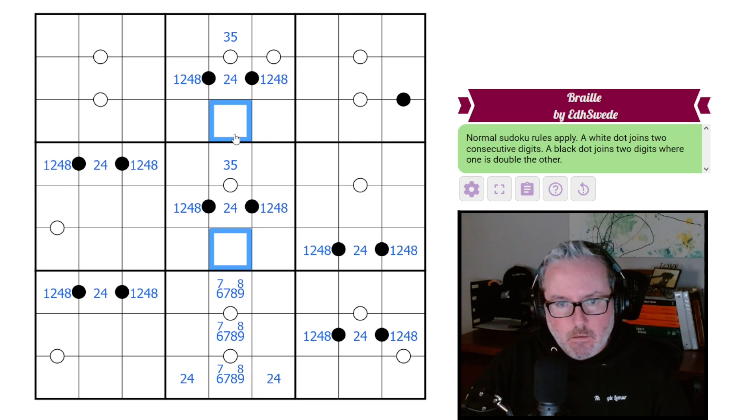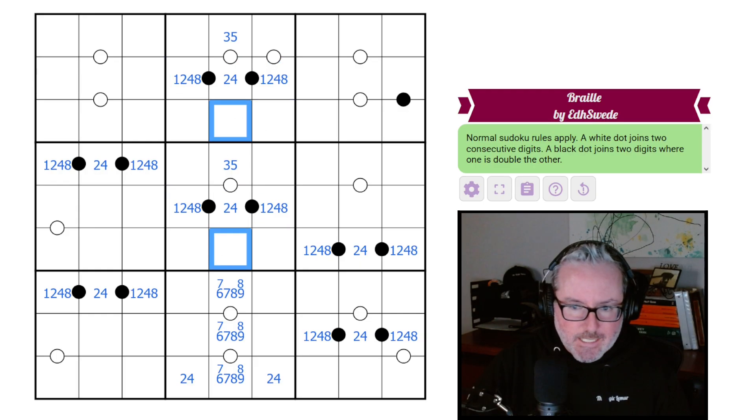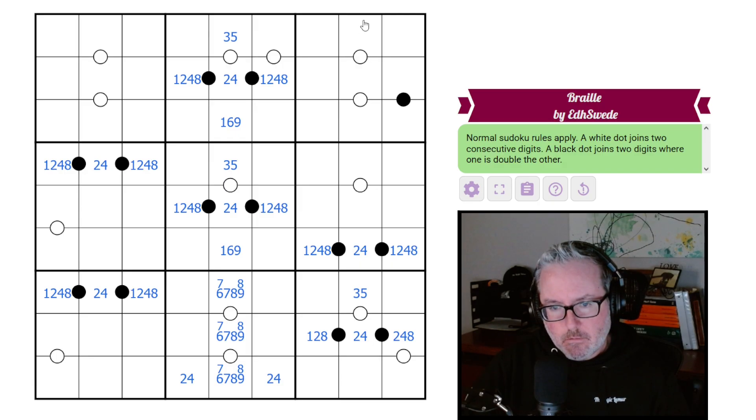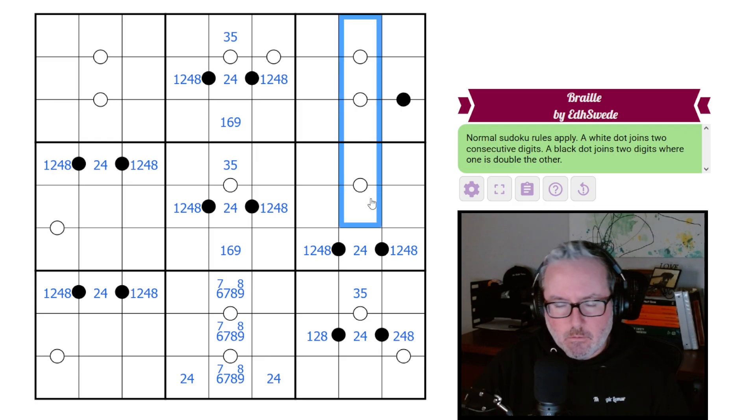That means these guys here - one of them's going to be a one, and hopefully that'll tell us which one of these is a two-four-eight, and the other one's either going to be the leftover six or nine from this grouping. The question is can we figure out which one of those is which? You can't be a one because these would both be twos, and that means this can't be a four either. This guy is going to have the exact same qualities - he's a three or a five, but he doesn't have a pair.